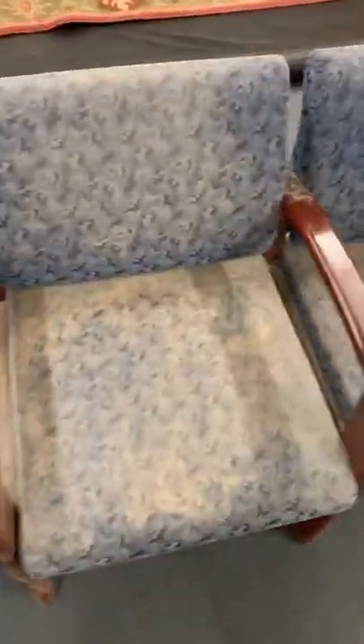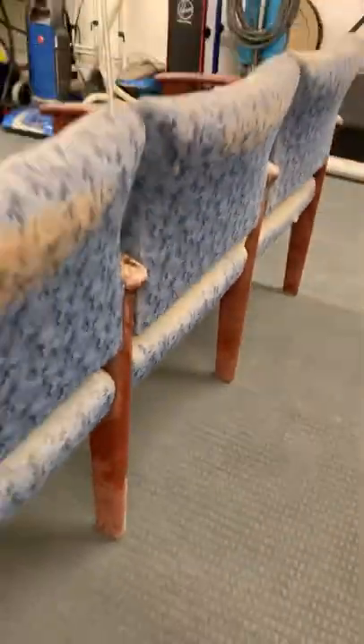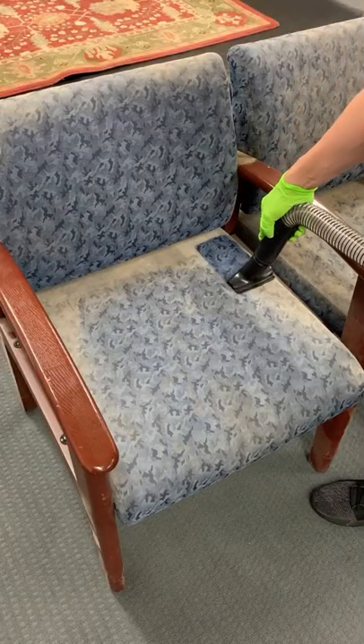A client brought in these dusty and super dirty office chairs to see if I could clean them up. He found them abandoned in a basement of an old building, and he knows I love a good cleaning challenge, so I'm glad he brought them in.